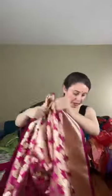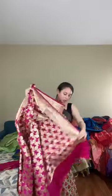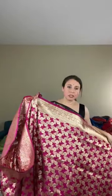This semi-katan bridal banarasi has an enormous amount of zari work over the whole body. It's not yet on the website, so please take a screenshot and reach out if you're interested. Priced at $129.